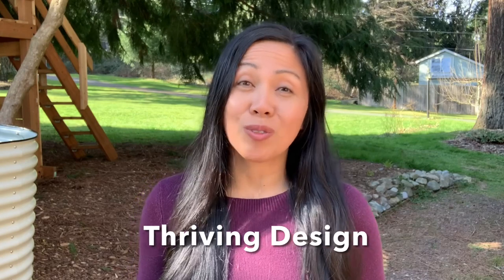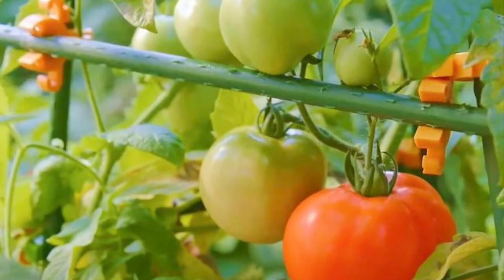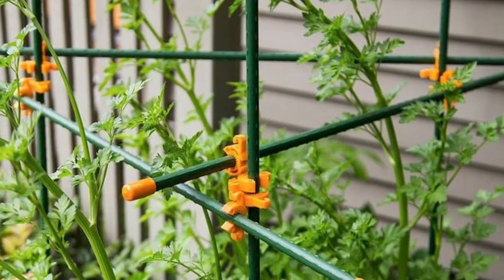In partnership with Thriving Design, I'm going to show you how to build structures for the garden, including plant supports using sea bites. Sea bites are garden clips which are reusable, customizable, and super strong, which makes them a great alternative to traditional plant supports, and they are also made in the USA.